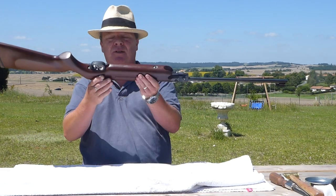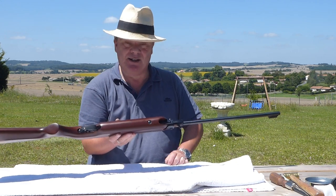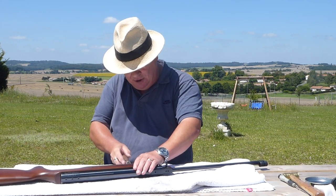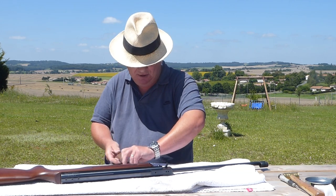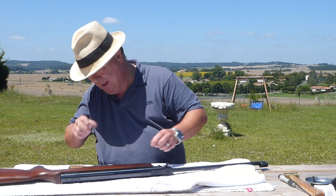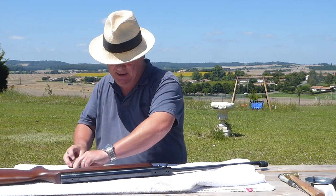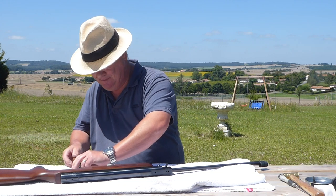Now, when taking apart the HW35, there are three points where the screws attach the stock to the action — exactly the same as on an HW99 or HW50. We shall take these off. This is all going to be in real time, so talk amongst yourselves. I don't do editing — or rather, I don't know how to do editing, if I'm being honest. A lot of customers have told me they actually have it playing while they're taking their own gun apart. It's not a race, but I often win.